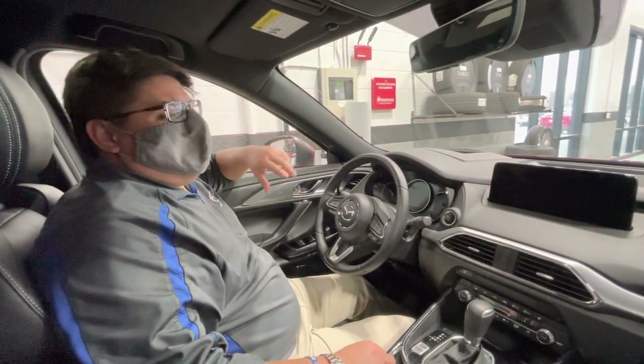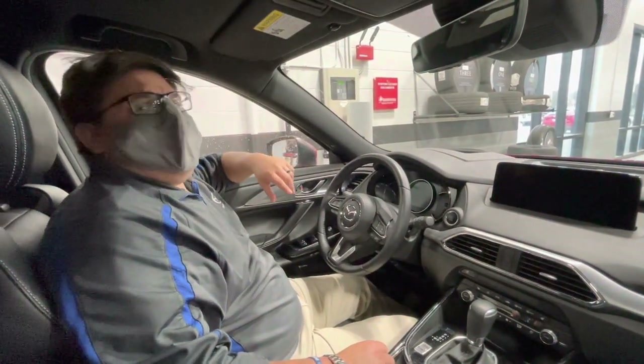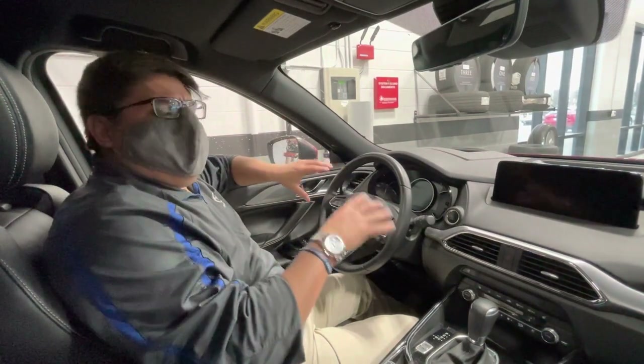Hi everyone, I'm Pablo, your friendly local Madison Mazda service guy. I wanted to reach out with some key winter tips.